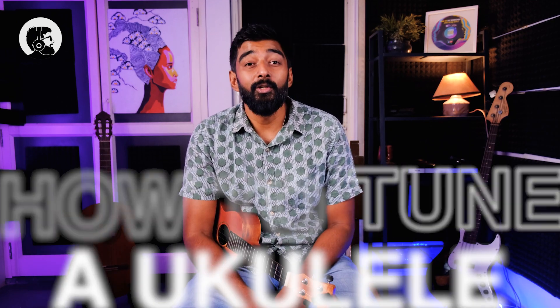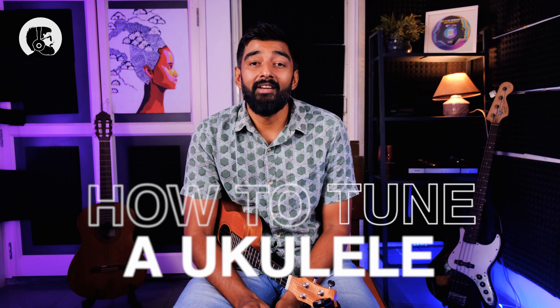Hello my fellow ukuleleans and welcome to Sound Dada. I am Malai and today we are going to learn how to tune a ukulele in a simple and fun way.